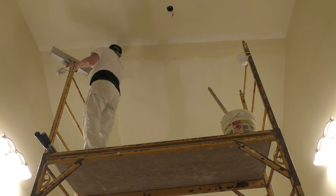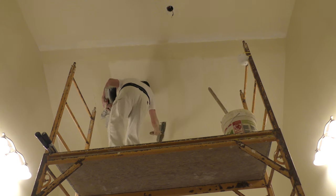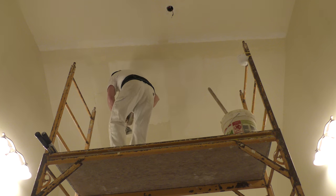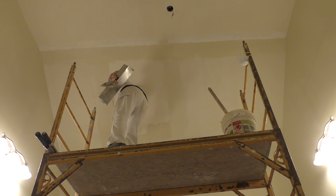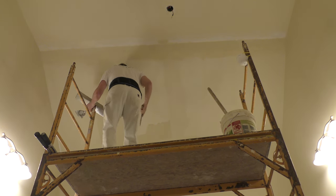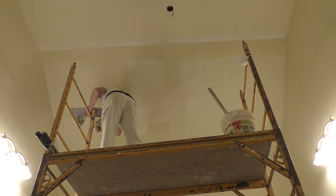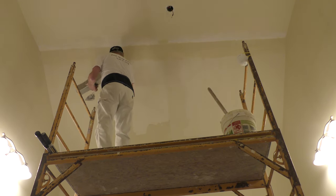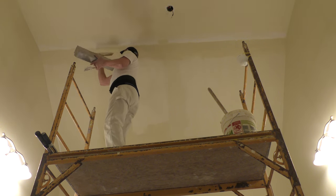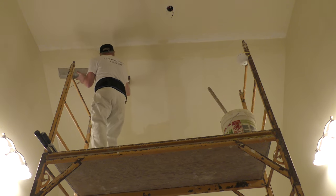Thank god for drop cloths — that's why they call them drop cloths, because we drop things on the cloth! This mud is a lot heavier than my last mud, and it should have been the other way around. This heavier mud should have been my first coat and the thinner mud my second coat, so I did things a little bit backwards here — but that's okay, we've got the technology. I'm going to flare this edge and get some of this mud back.